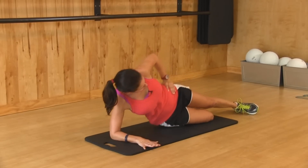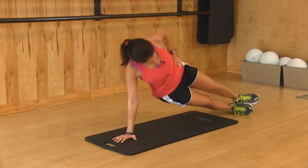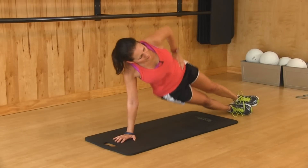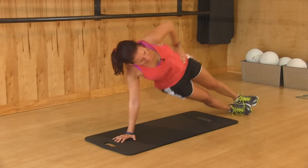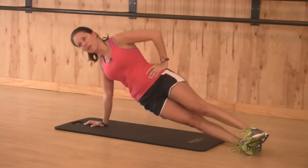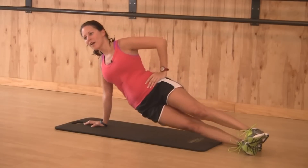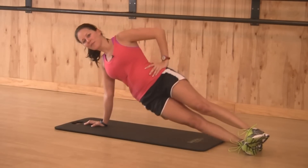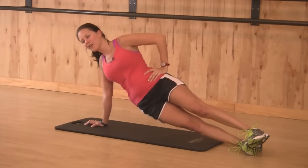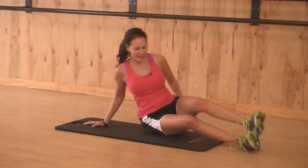If you want to challenge yourself, take it up on one arm and take it to both feet. Up on one arm — hip dips right here, just 15 seconds. You want to make sure that shoulder is out; it's not coming into your head. Your neck is long and relaxed. Just five more seconds. Three, two, and one. Take it all the way down.